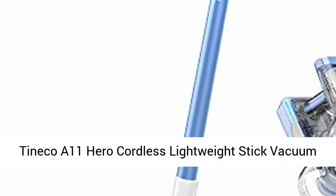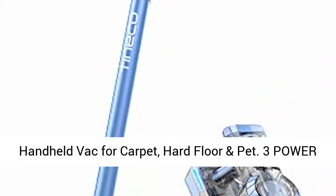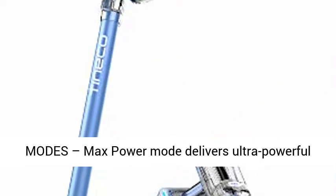Tinoco A11 Hero Cordless Lightweight Stick Vacuum Cleaner, 450W motor for ultra-powerful suction, handheld, for carpet, hard floor, and pet. 3 power modes.